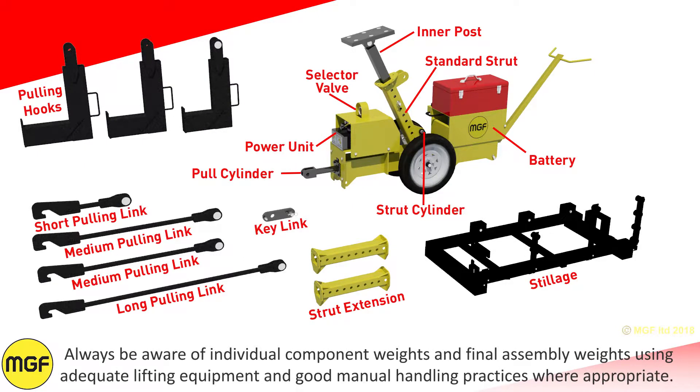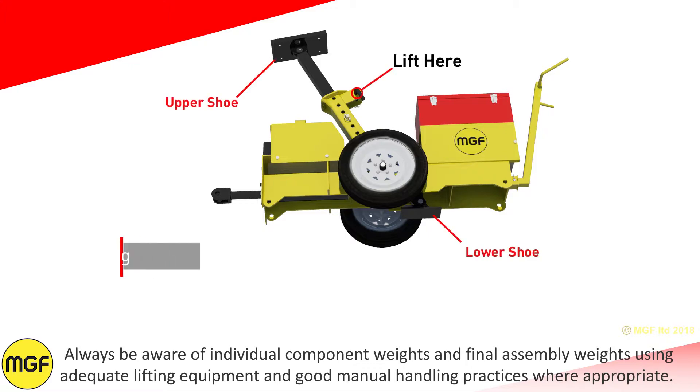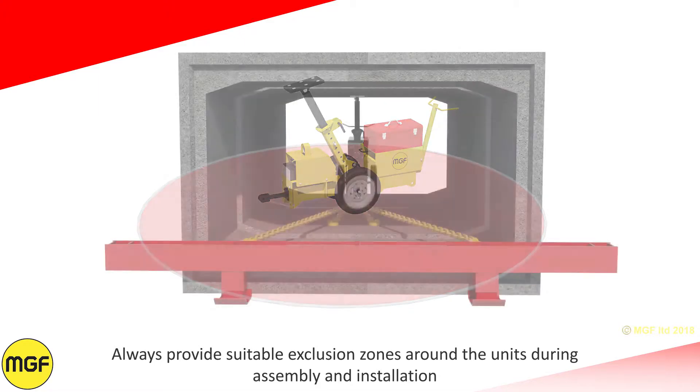Always be aware of individual component weights and final assembly weights, using adequate lifting equipment and good manual handling practices where appropriate. Always provide suitable exclusion zones around the unit during assembly and installation.